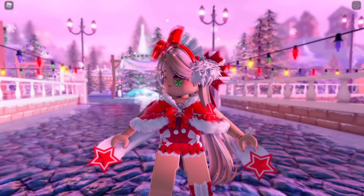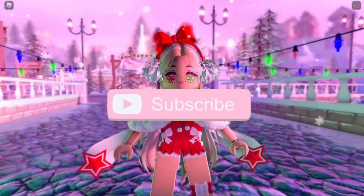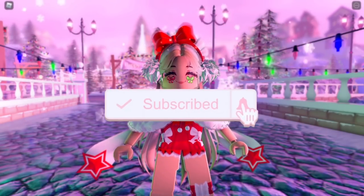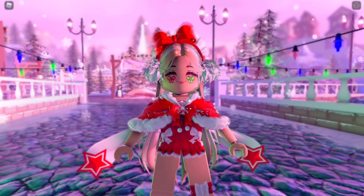If you enjoyed it, make sure to leave a like and subscribe for daily Royal High videos. Don't forget to tap the bell notification to know exactly when I'm posting a brand new video. I hope you guys have an amazing day — bye!